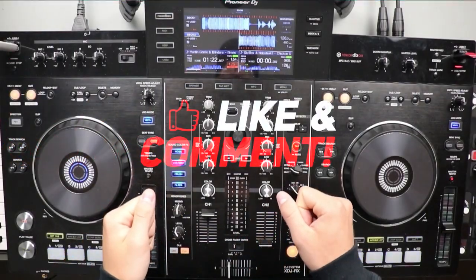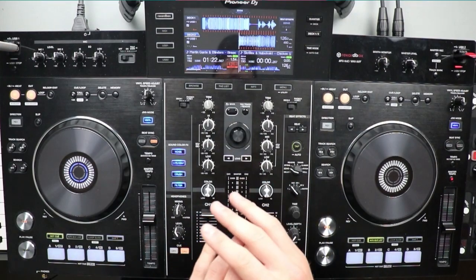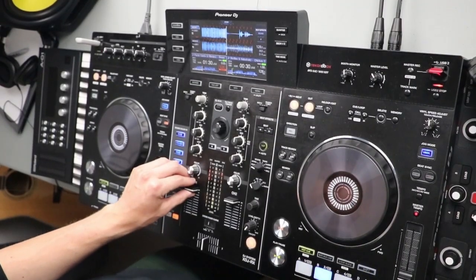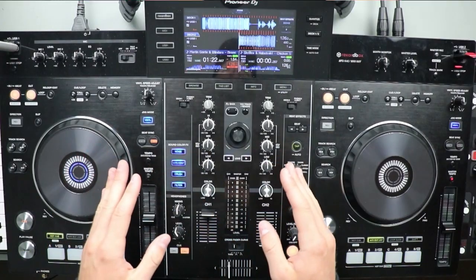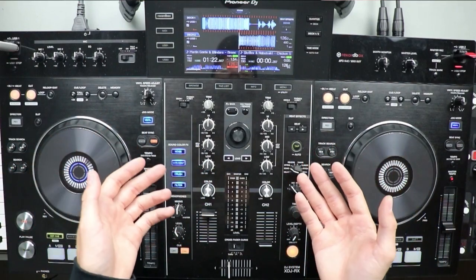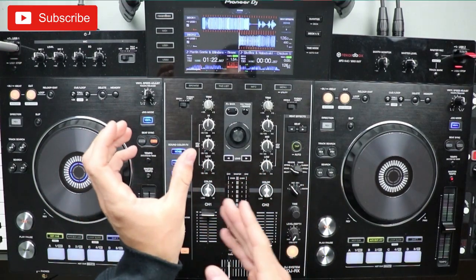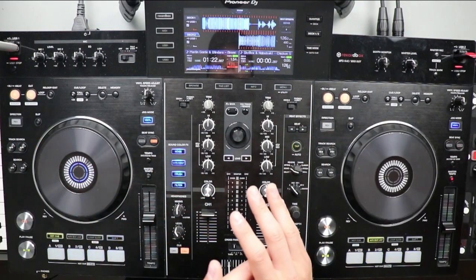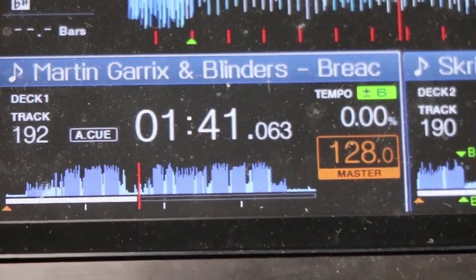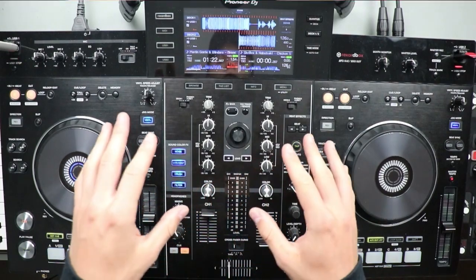Welcome back to another tutorial. In this video I'm going to teach you how to transition without beat matching. All you'll need is your hot cues, good timing, and just knowing the tracks you're working with. The two tracks I'm going to be using today are Martin Garrix and Blinders 'Breach,' and the second one is Skrillex and Abstract 'Chicken Soup.'